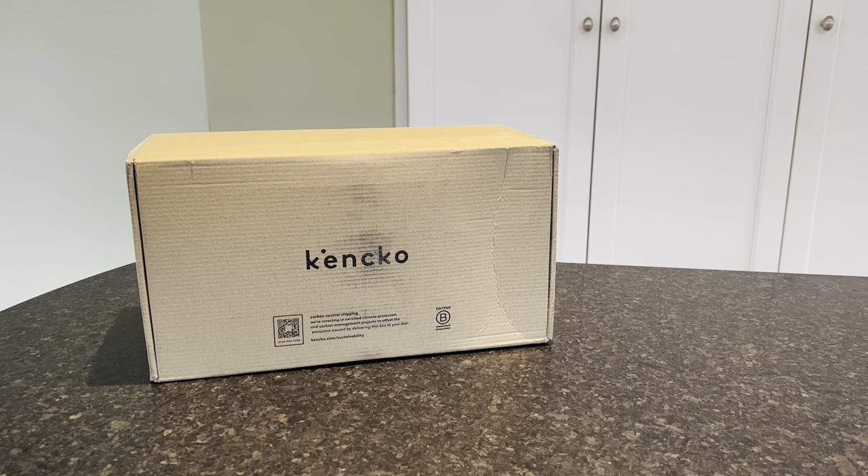Hey everyone, it's Allison here from MealFinds.com and today we are unboxing a box from Kenco. If you don't know anything about Kenco, they are helping you eat more plants the easy way without artificial additives or refined sugars.